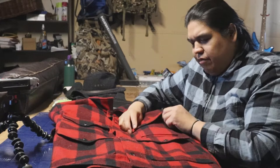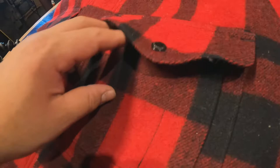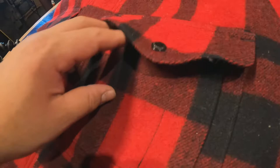In the front pocket here you have a slot that's like for pens, and you can put some tools in there if you needed to.